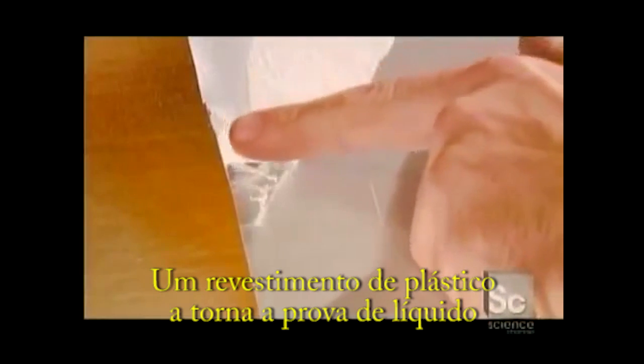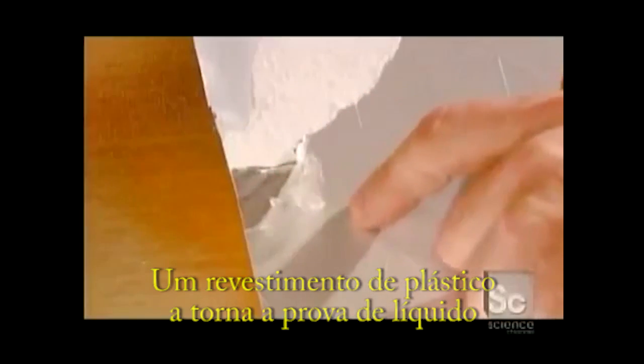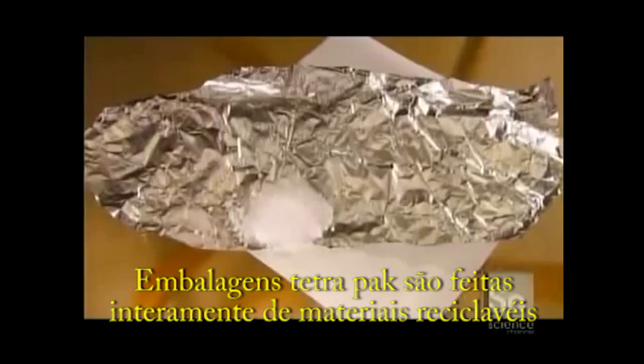A plastic coating makes the package leak-proof. Tetra Pak containers are made entirely from recyclable materials.